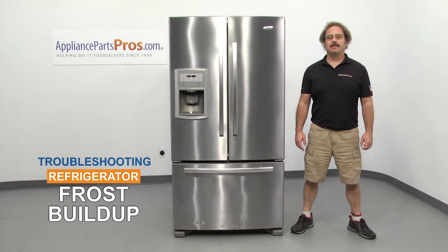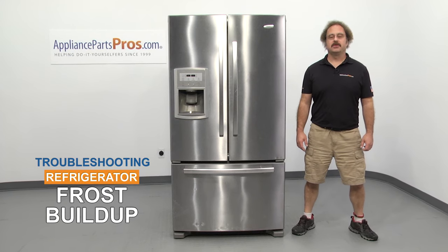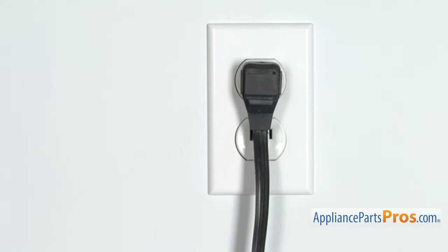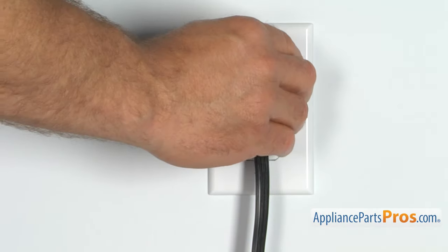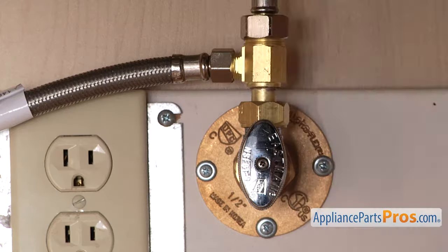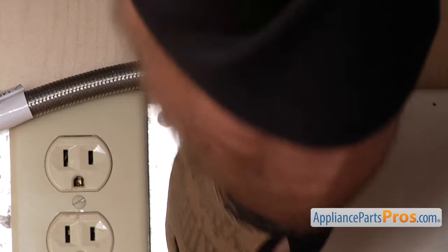Hi, this is Matt with AppliancePartsPros.com. In this video, we're going to show you how to troubleshoot the top seven reasons why your refrigerator has frost building up. Stick around until the end of the video for an important tip that can help save you money. But before we begin, we're going to make sure the appliance is unplugged or the circuit breakers are off so there's no chance of electrocution. Also make sure you turn off the water supply underneath the sink.